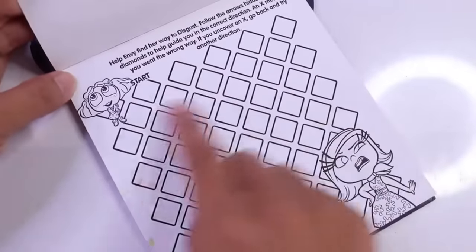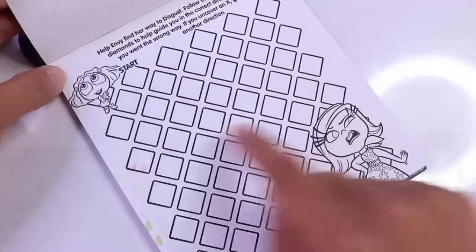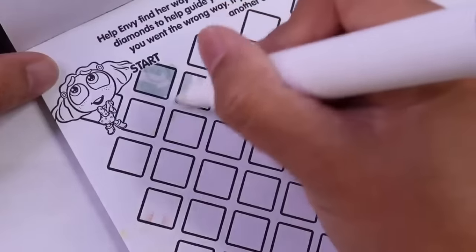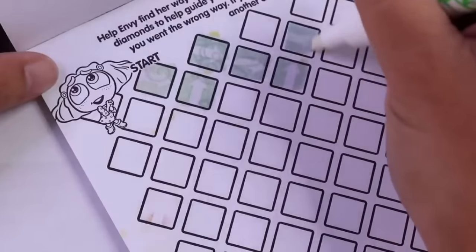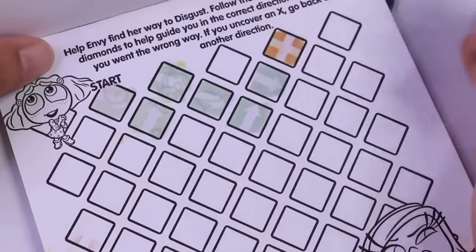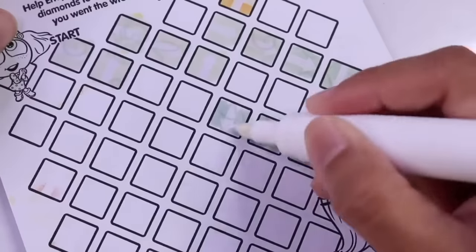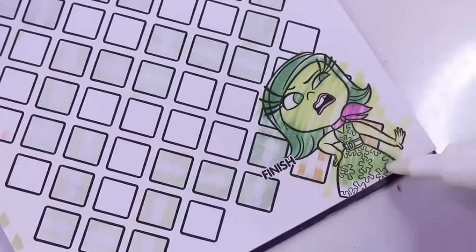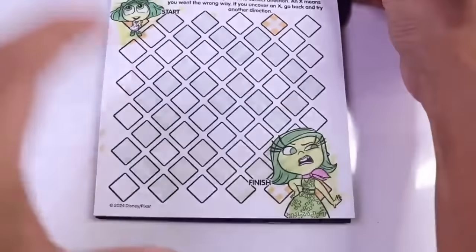Here is our first activity. We have to guide Envy to Disgust by following arrows that we are going to uncover as we color these squares. Let's go ahead and start here. I see an arrow. Let's keep going. Another arrow. And let's just follow it — it's gonna tell us where to go. Wait a second. That was an X. I made a wrong turn. And voila! I think we made it to the finish line. Here is Disgust. And let's go ahead and color Envy too. Great job, everyone!